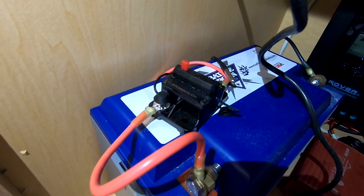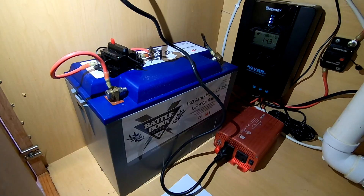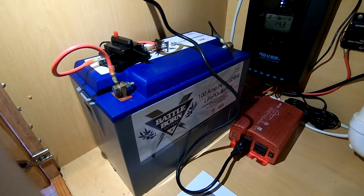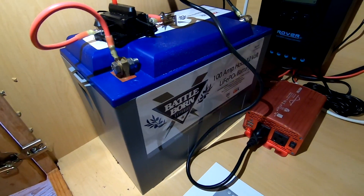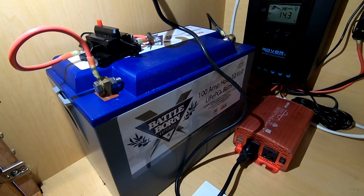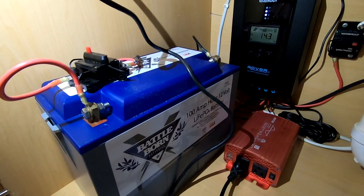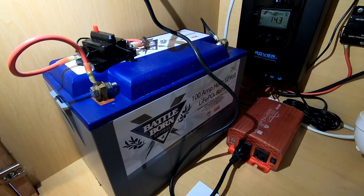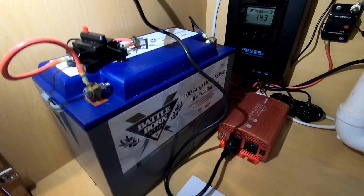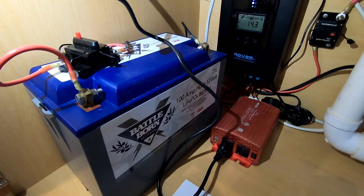That 40-amp circuit breaker feeds into my 100 amp-hour Battle Born battery at 12 volts. Ideally you'd want more than one of these batteries because the more batteries you have the more capacity you have to store energy, but we aren't up here much and so far one battery has been more than enough. It's recovered within about two hours in the morning when the sun comes out and the battery is back to full charge.